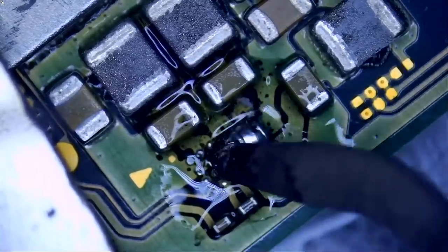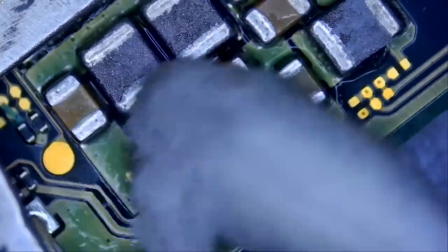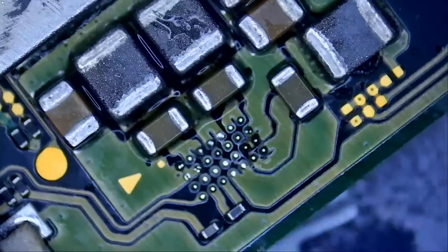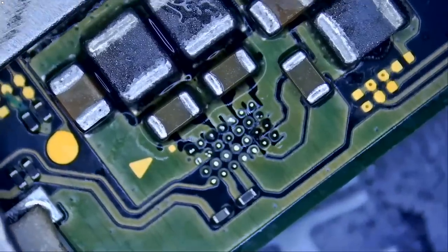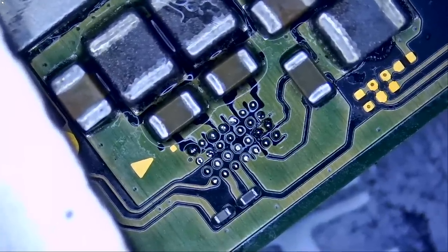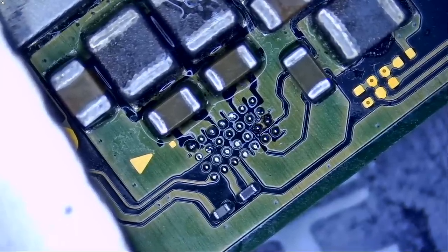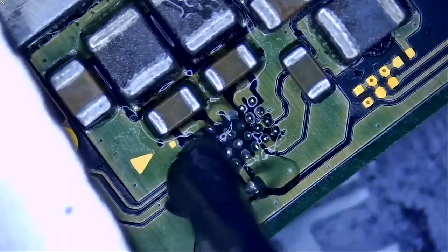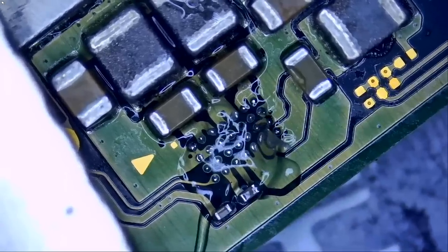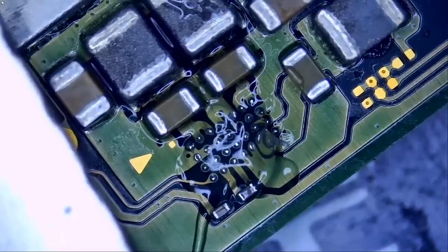We're going to apply a blob of solder on all the pads. The reason for applying leaded solder is to mix it with the unleaded solder already there — that lowers the melting temperature and makes wicking much easier. We need to wick off all the solder balls from the board before placing the new chip. Repetition makes perfect — the more you practice, the better you become, whether it's a technical skill or anything else.